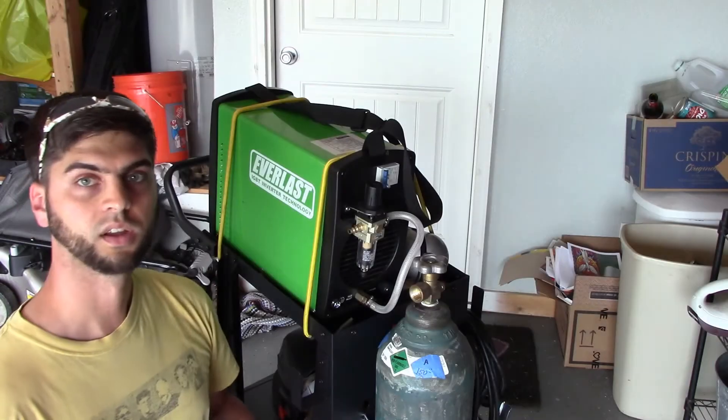Alright guys, today we get one step closer to TIG welding. We're going to hook up the regulator that comes with the Power Ultra 206 PI and get the gas hooked up.